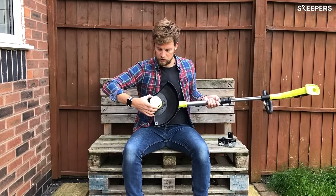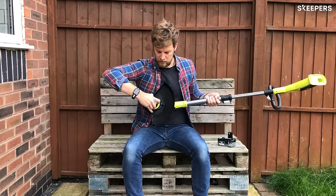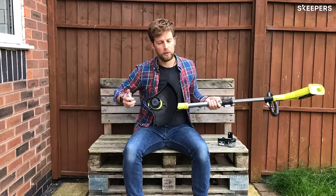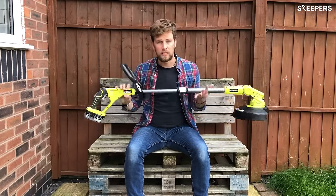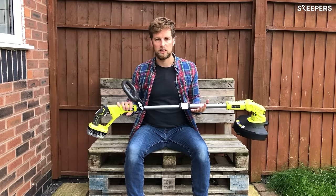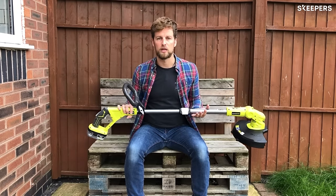The spool is super easy to switch out. Press these two buttons in at the side here, even with one hand, just pull it off. Out comes the spool, put your new one in. It's really light — it's not going to be a heavy tool that you're having to lug around the garden. It's going to be nice and easy to use, and it'll give your garden a really good finish.